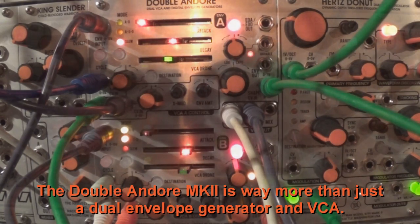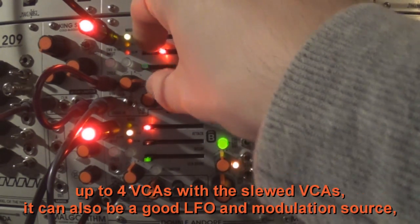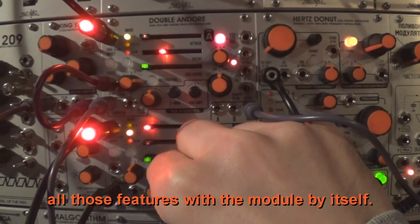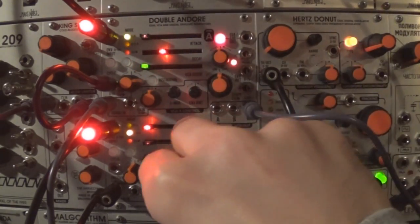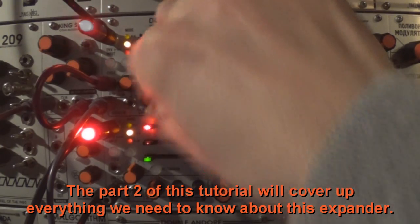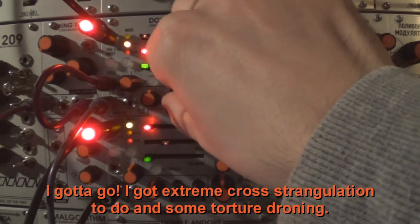The Doble Andoré Mark II is way more than just a dual envelope generator and VCA. It can generate envelopes, slew signals, clock signals, cross-modulation, and up to 4 VCAs with the slewed VCAs — it can also be a good LFO and modulation source. I may have forgotten to mention that the expander will bring all this to a next big step. Part 2 of this tutorial will cover everything we need to know about the expander. I hope this video was helpful. I've got some extreme cross-modulation and torture droning to do.